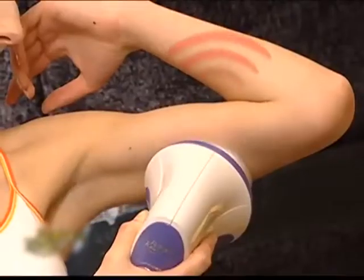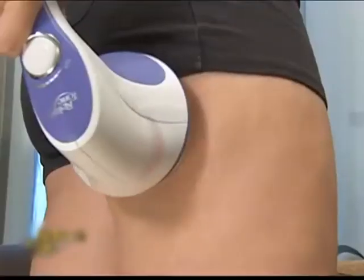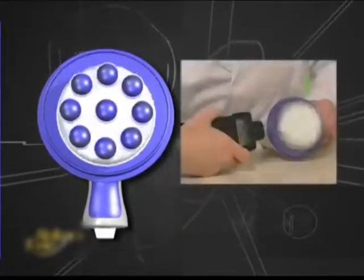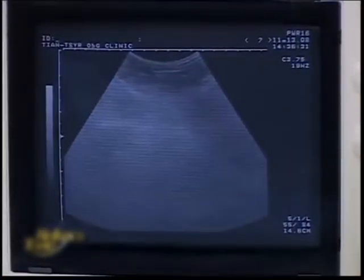For any area of your body you wish to slim down, it will effectively shake away excess fat and get rid of unsightly cellulite. The secret lies in its unique off-center axis design, which oscillates over 2,500 times per minute, penetrating deep into the layers of skin to break down and dissolve stubborn fat cells.